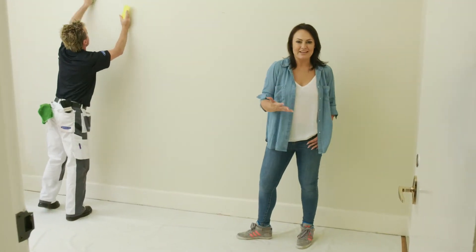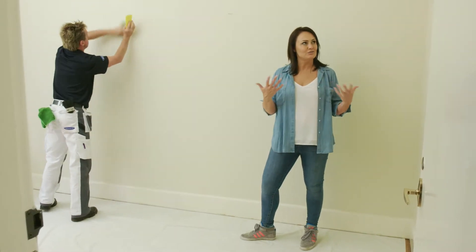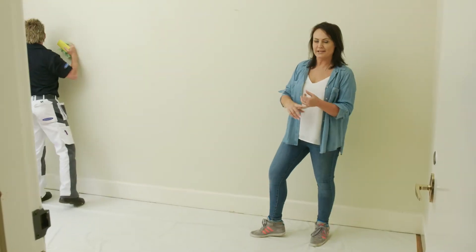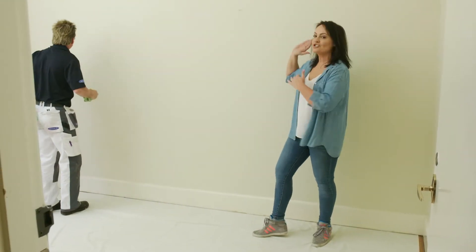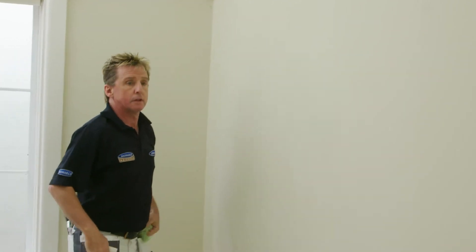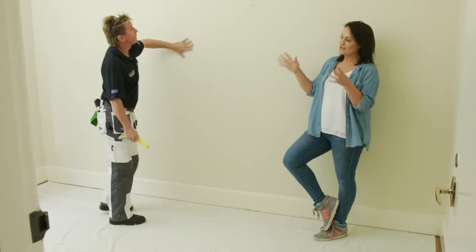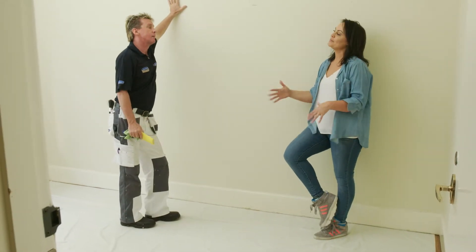A home office needs to be a space that you can get creative in. You've got to get a lot of work done, but if it looks like this room here it's all a little bit drab. So what we're going to do is transform the feel by using some really cool painting techniques, gorgeous colors, and geometry as well on this particular wall. To do that I've brought in my friend Mark, because he knows all about getting the best possible finish and using the right technique. So where do we start with this, Mark?